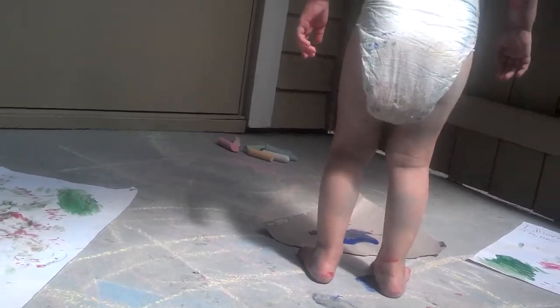Want more blue? Mommy. You need more paint? Alright, you wait here. I'll go get more paint, okay? Okay. For me! Mommy. More green. More blue. Go ahead, do it. You do it.